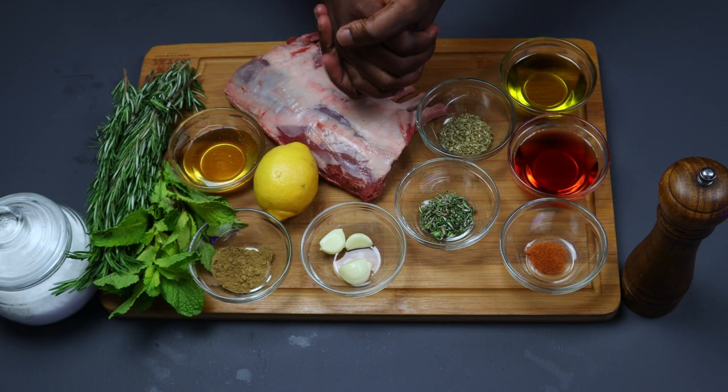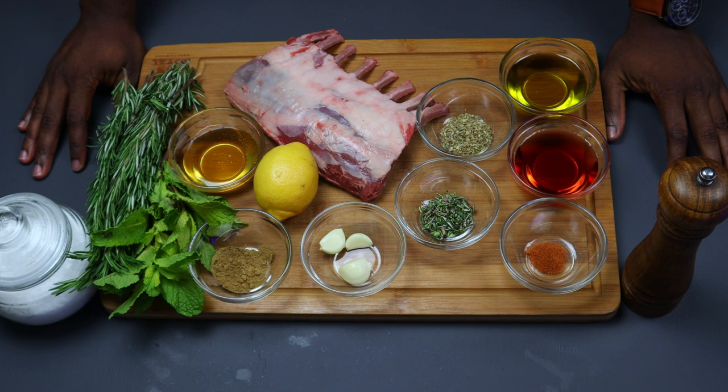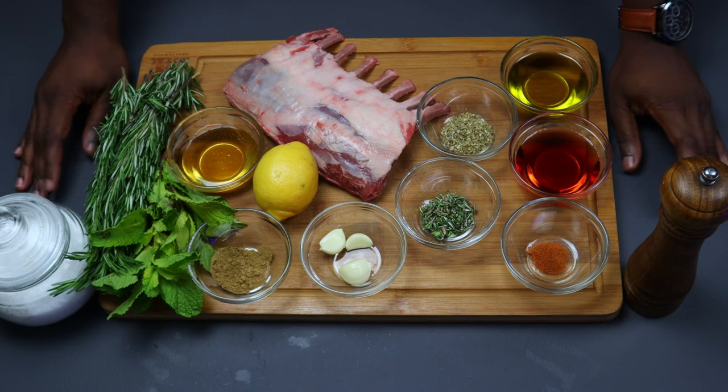Welcome back and happy Thanksgiving! It's that time of the year where we normally fish out our to-go plates from retirement in the drawers and let them take center stage, but this year let's make our own dish for once.